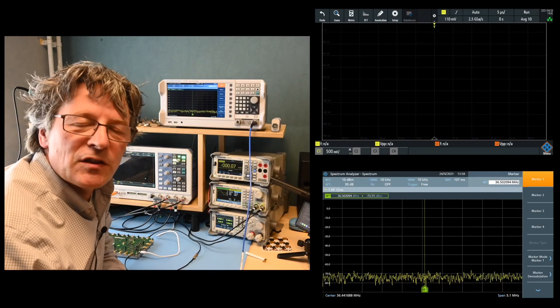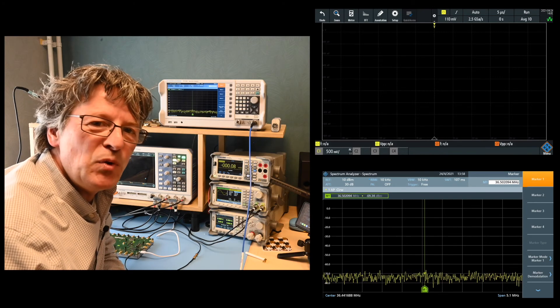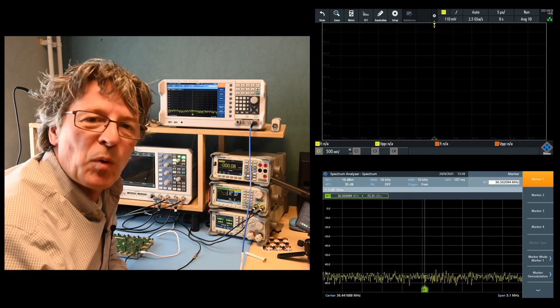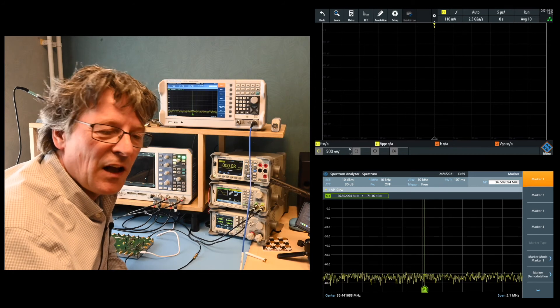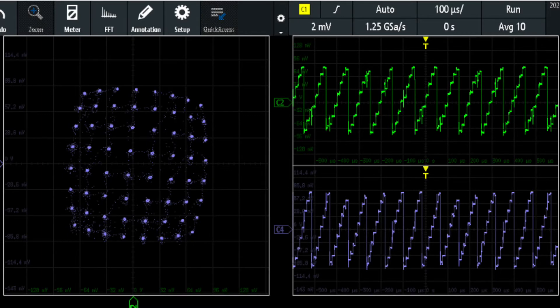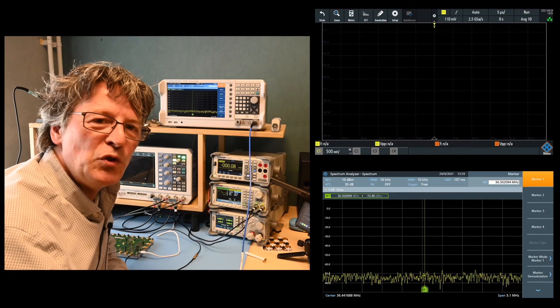I also did experiments with more complex signals — using multi-level signals on each input to encode multiple bit values simultaneously on the I and Q inputs, attempting QAM-type modulation. The results shown here aren't perfect; the signal levels come through but decoding them would not be straightforward yet. However, this can be improved by further playing around with the unit and figuring out how to reduce the noise.